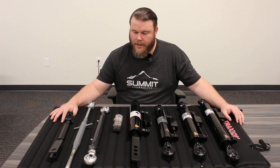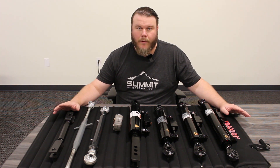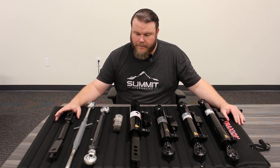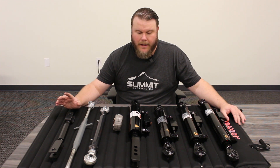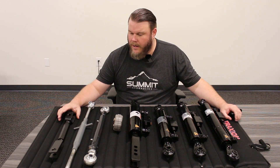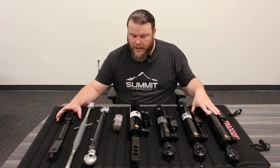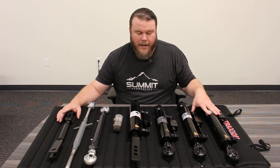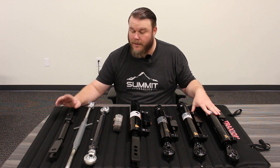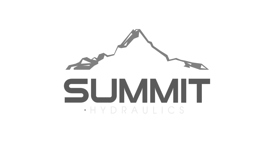That wraps up this video — just a quick rundown to introduce what we've got coming with these top and tilt kits. We'll eventually have an installation video going into more depth on how to install these along with the hoses. Look out for that upcoming installation video, and go ahead and hit that subscribe button below so you don't miss any of our future videos. We look forward to seeing you on the next one.